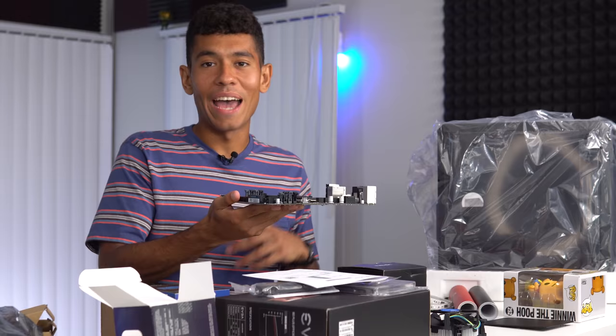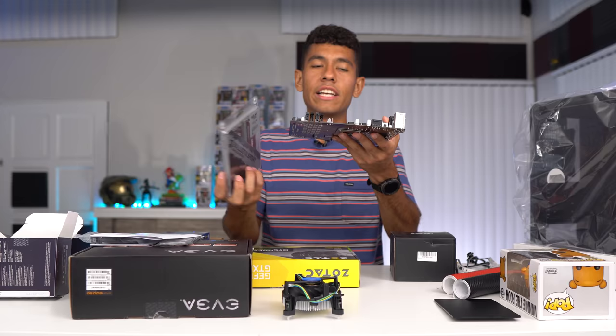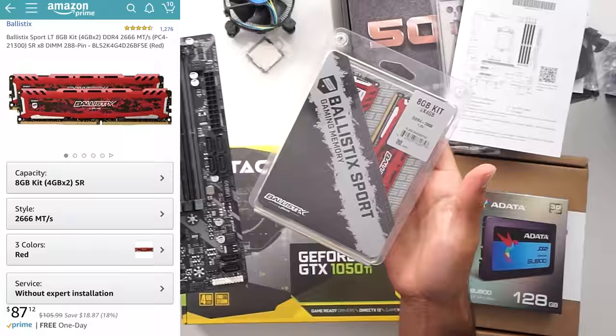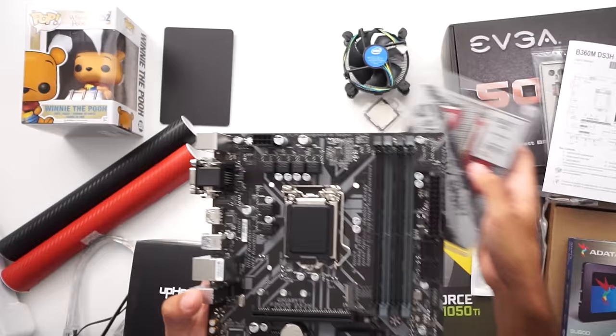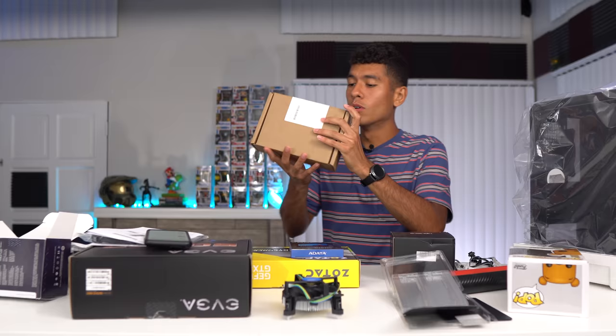This is just slightly smaller than an ATX board, and the case we chose is also a micro ATX case, so it's on the small side. The RAM kit we went with is two sticks of four gigabytes rated at 2666 MHz, and it's red to match our theme — or at least to match the Funko Pop we're putting in there. We're going with Winnie the Pooh since his shirt is red.